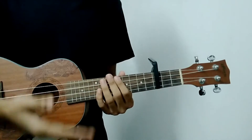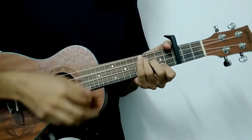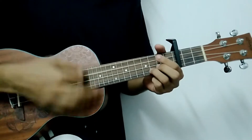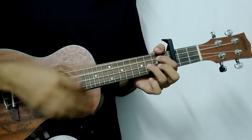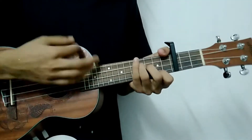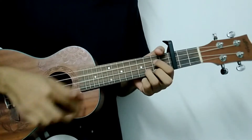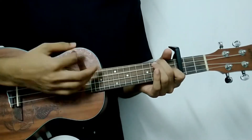So this was the chord and strumming pattern. Now let's go to the song.